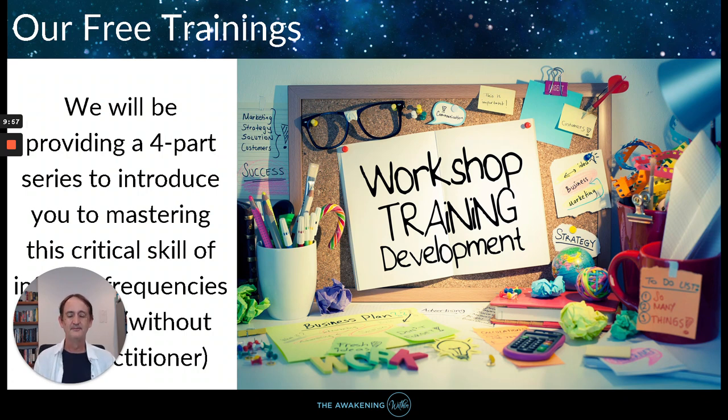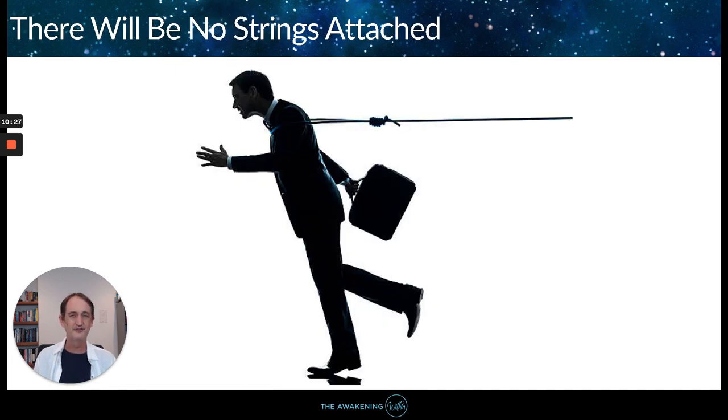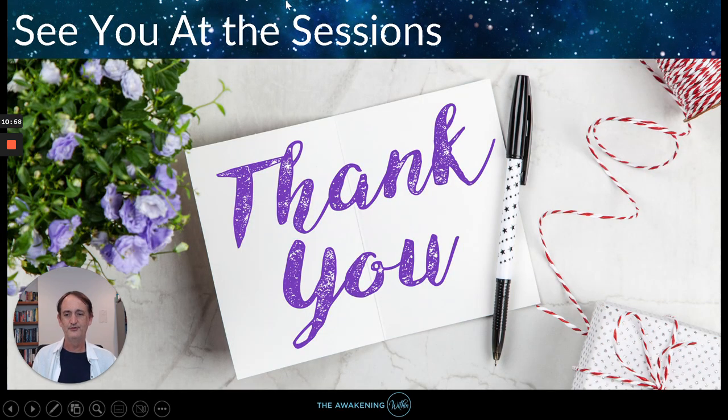That's basically what we're able to do — all by doing that. I've done lots of these. We're going to be doing a four-part series to introduce you to mastering this critical skill. We'll be covering all this kind of stuff and doing direct demonstrations. We've seen it release vaccine side effects, fix food poisoning — there's lots of different things you can do with this. No strings attached — just come along and enjoy the free training. There will be offers for ongoing training, one-on-one mastery, daily remote clearing groups, and paid training programs for those who want to continue. Look forward to seeing you — thanks for coming, bye for now.